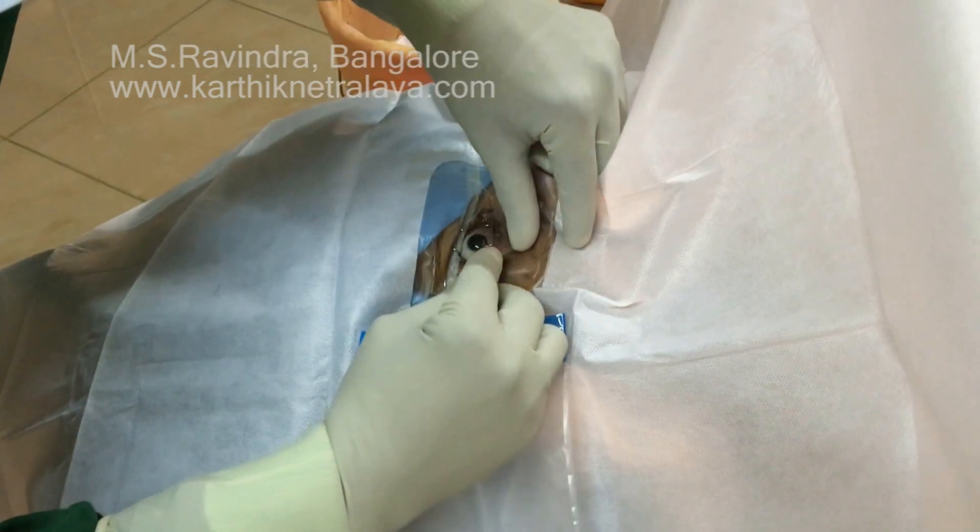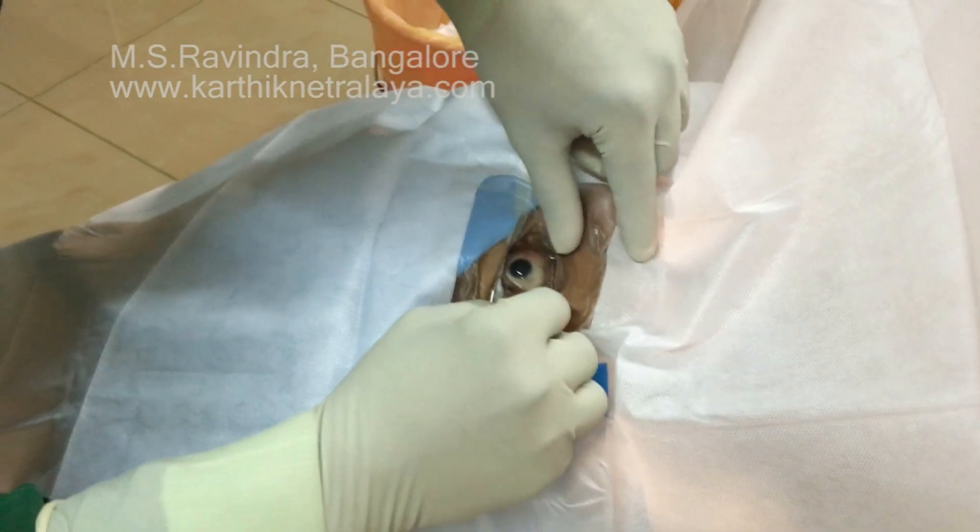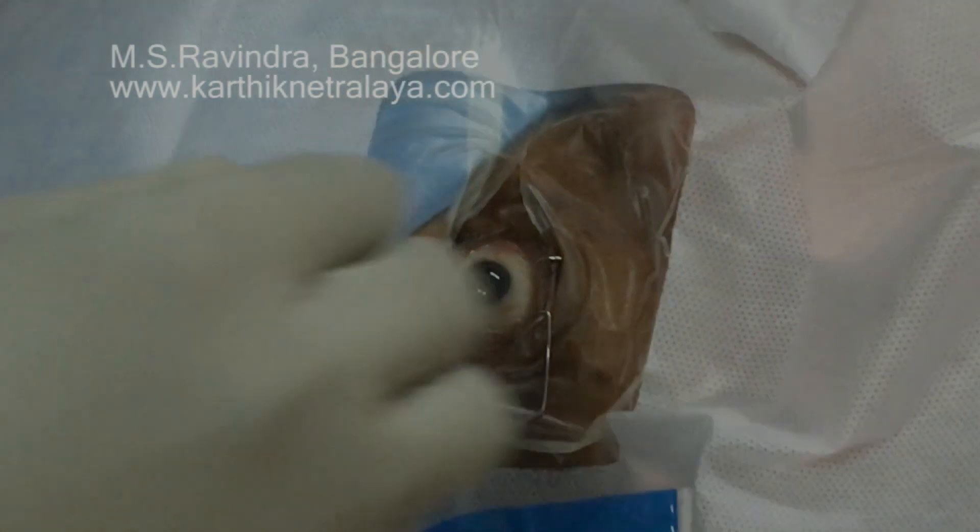He places the speculum and the lashes are totally secluded — this is a very comfortable area in which to perform surgery.